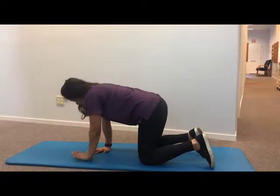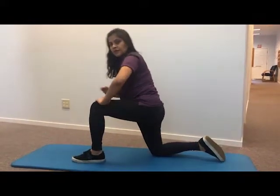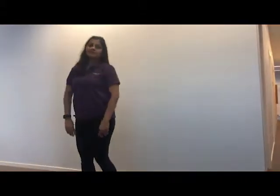Bring your good or strong leg forward with your knee bent into a lunge position. Finally, put both your hands on your good leg and push upwards with your arms and legs into a standing position.